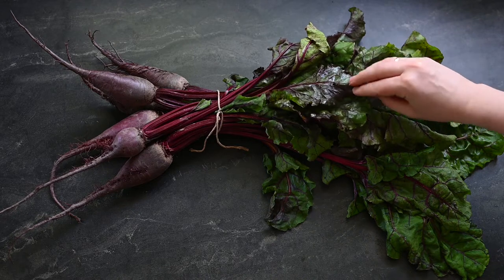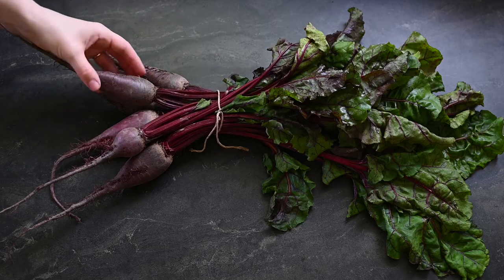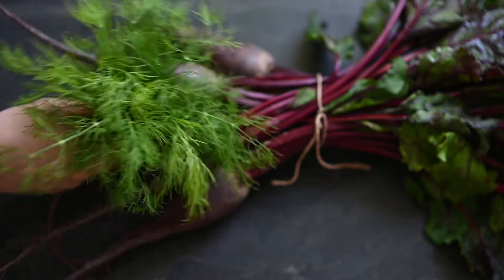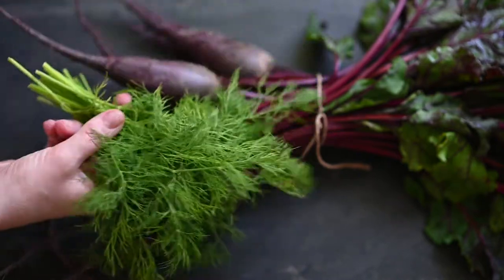We will be using the whole plant — the leaves, the stems and the roots. This is a young plant so the roots are rather small. Another very important ingredient here is the dill, which will give the soup its distinctive taste.